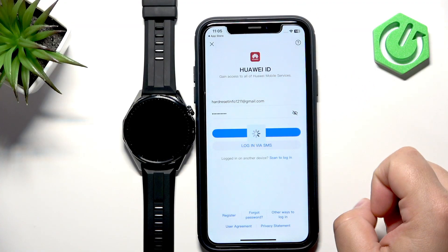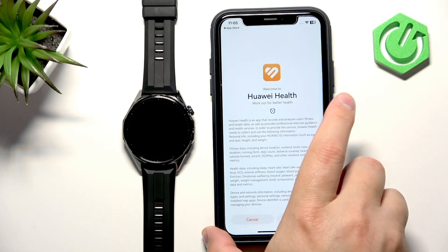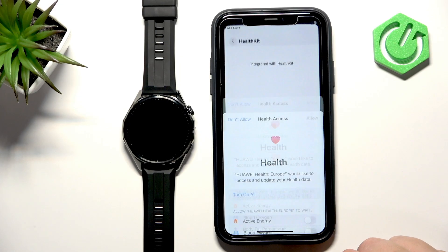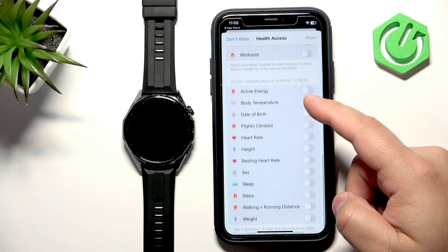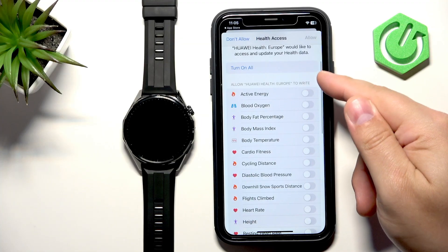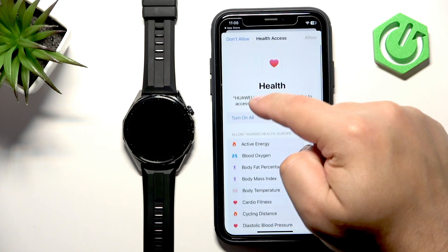Once logged in, tap on Login. After you log in, the app will restart and you can tap Next, agree, and tap on Continue. Here you can enable or disable the ability to read and write data from different health features. I'm going to tap 'Turn On All' to enable all of them.